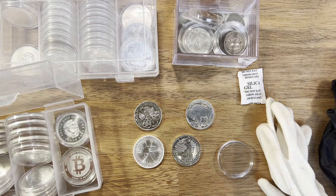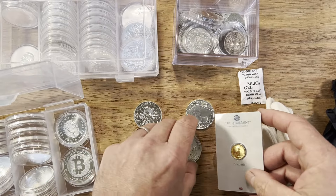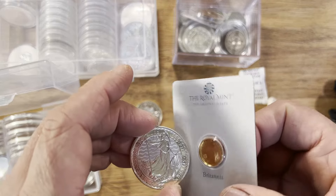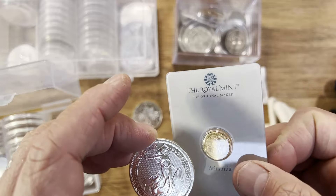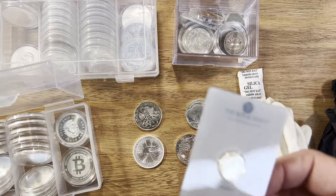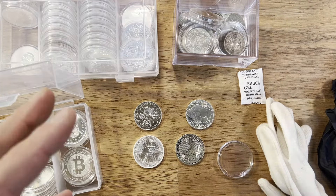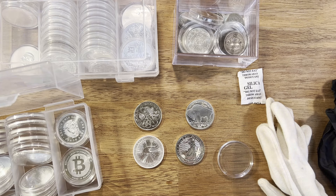These other gloves here are like food handling gloves — this is what I personally like to use. I get good dexterity, I don't worry about potentially dropping the coin with cotton gloves, and I can feel the coin a lot safer. These are special food-grade ones that don't have all the powder on them — I find them the best whenever I use coins. Especially for proof coins that I'm getting out for grading, these are the gloves I personally use.